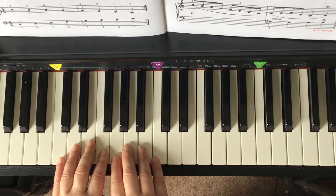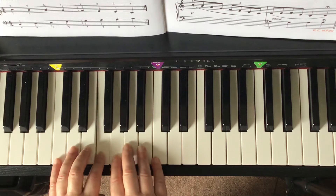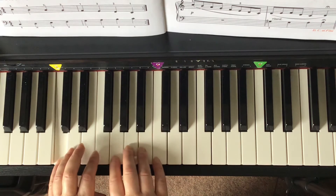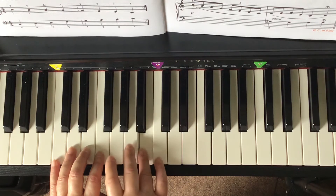I count and we play. One, two, ready, go! C, D, E, F, G, A, B, C. C, D, E, F, G, A, B, C.